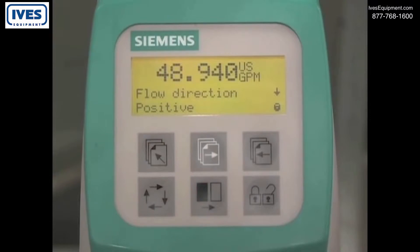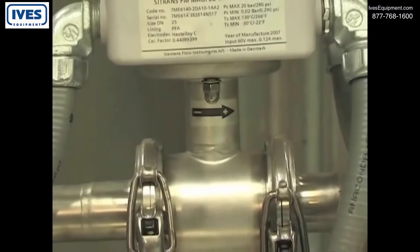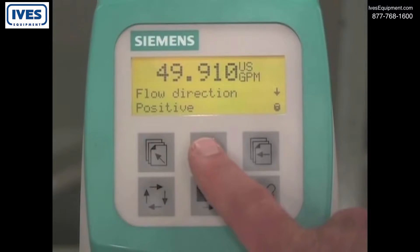The flow direction parameter is set to positive. This indicates that the flow is going in the same direction as the directional arrow on the flow sensor. To advance to the next parameter without making any changes, press the forward key.